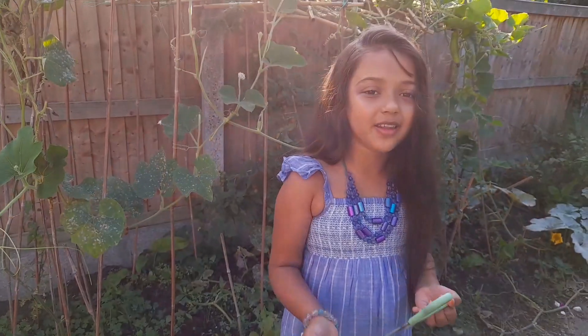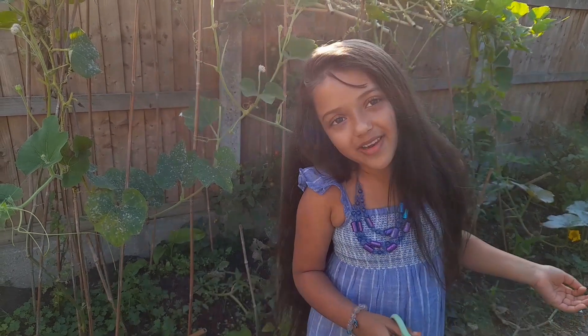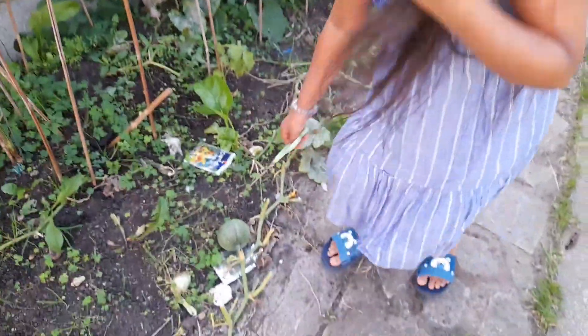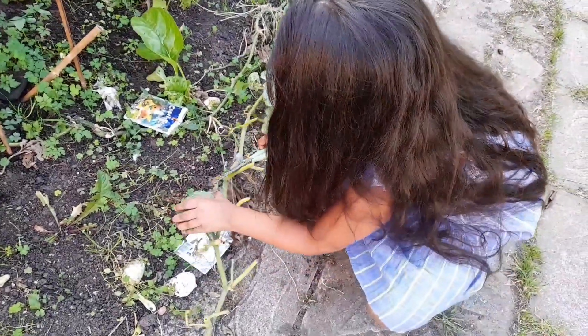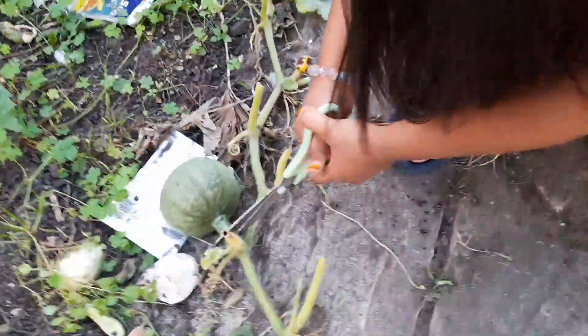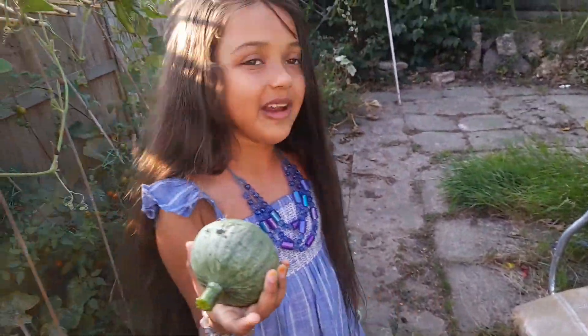Now I will be cutting some squash and more veggies. I'm just gonna be cutting this. I don't exactly know what it is, but if you know what it is, tell us in the comments down below. This is kind of hard to cut. So we have got our second one. I'm just gonna call it a green pumpkin.